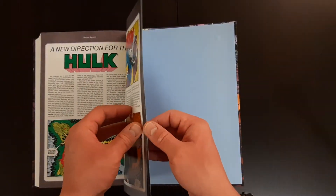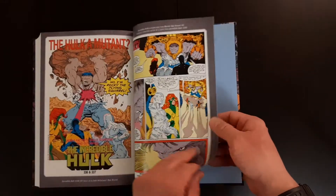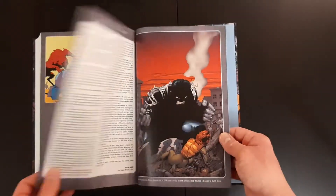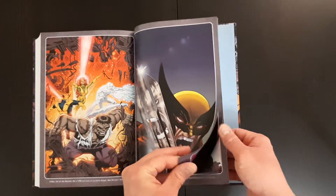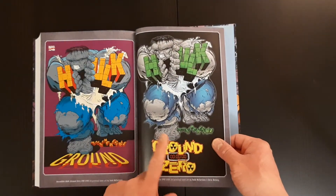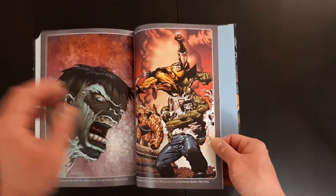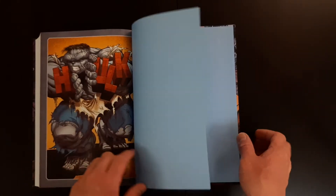And then you get just a really small few pages at the end with extras — some variant covers. That's the cover they went for in the DM variant cover of this omnibus, taken from that to look like this.